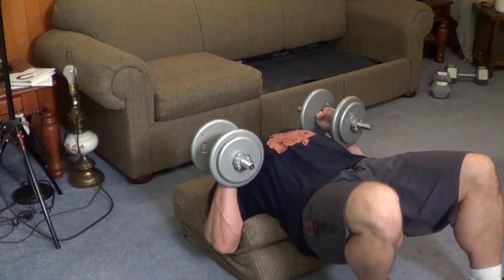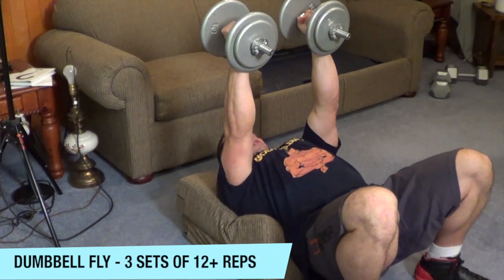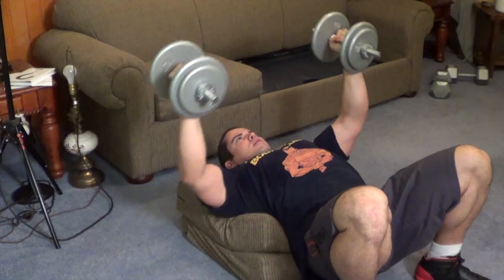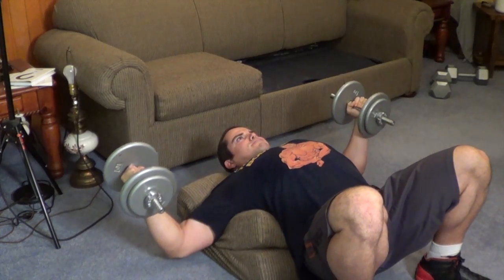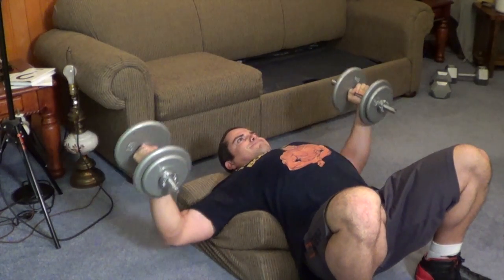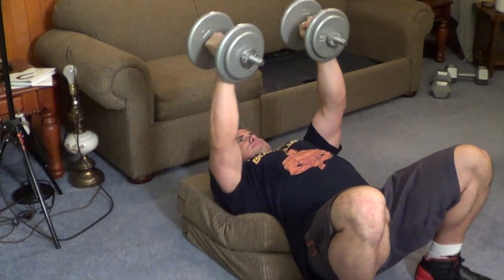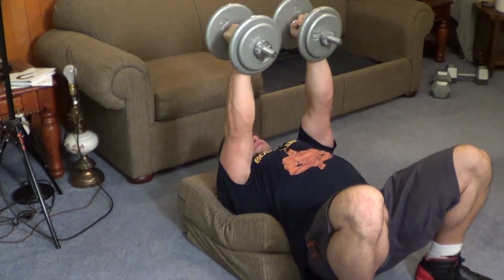After the dumbbell bench press, we're going to do some dumbbell flies — a great isolation exercise for the chest. With the dumbbell fly, you're really going to feel a good stretch throughout the entire pectoral region. Heavy weight is not important, but strict form and a full range of motion is. Be a bit conservative with your weights and really focus on feeling your chest stretch and contract. It's critical that you have your back elevated on something — in our case our makeshift bench using sofa cushions — but you can use anything like a stack of blankets, a rolled up sleeping bag, or an exercise step, just to get your back off the floor so your elbows don't touch the floor at the bottom of the motion.